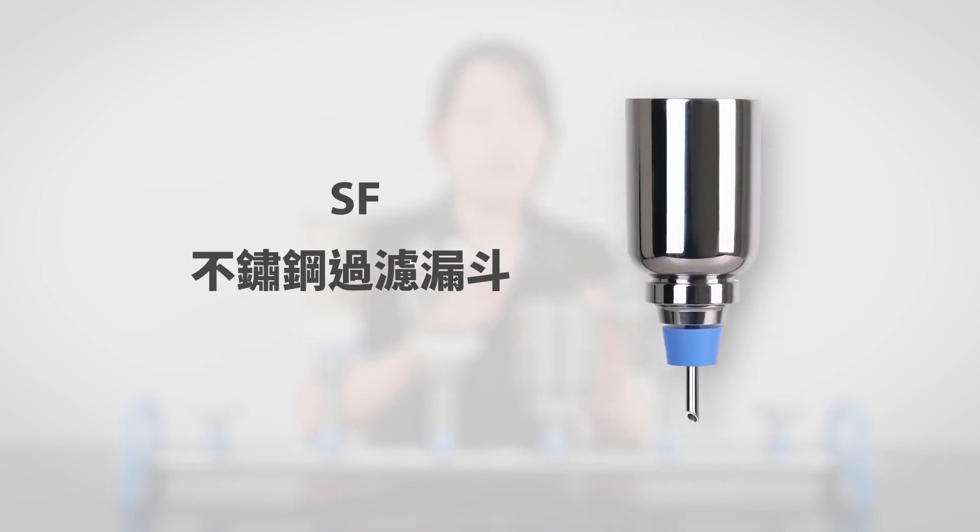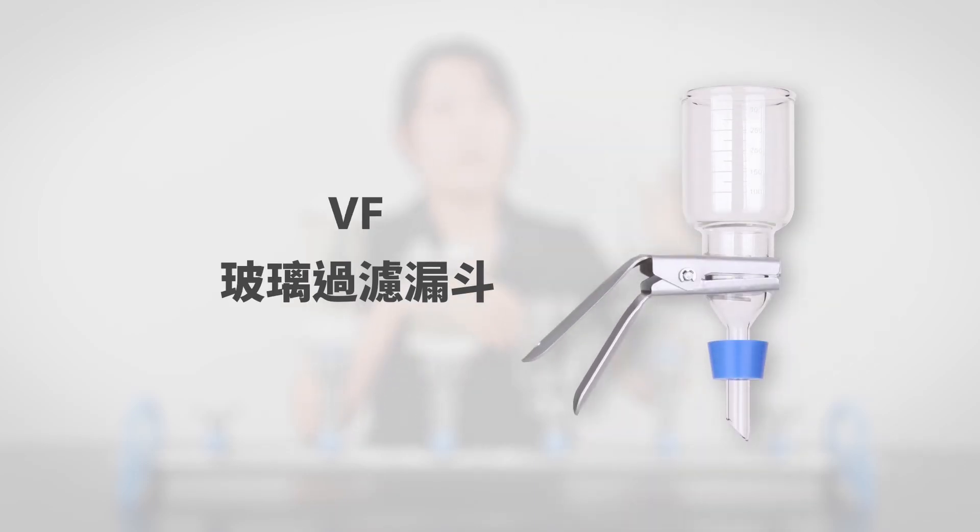Third is the SF design — the S stands for stainless steel. It's made of 316 stainless steel. Then there is the VF, which is another classic collection from Rucker made of borosilicate glass, which is more durable to chemical and heat.